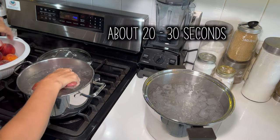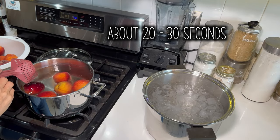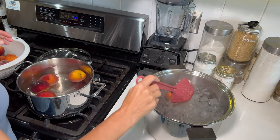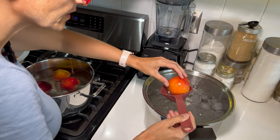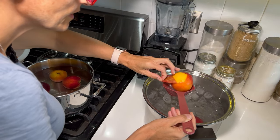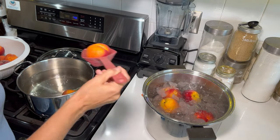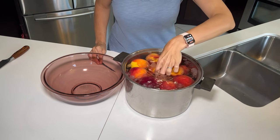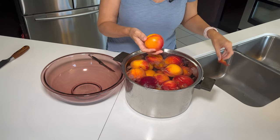I'm going to give them a few seconds because I don't want to cook them — I'm going to pop them in the ice water. I'm just going to make sure the skins are going to come off. Yep, that's coming off. Now I'm just going to peel these guys and throw the peels in the sink.